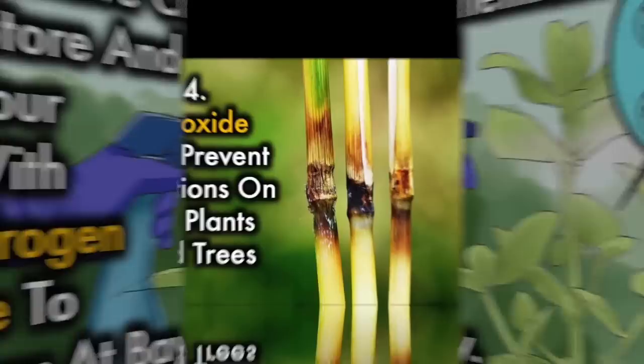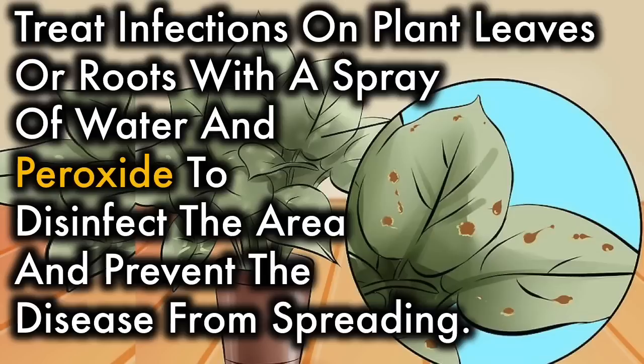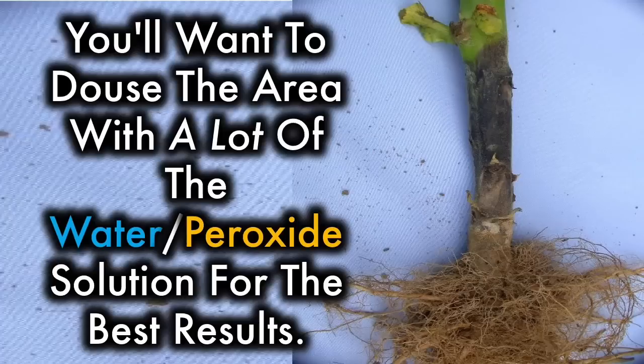4. Peroxide can prevent infections on cut plants and trees. Treat infections on plant leaves or roots with a spray of water and peroxide to disinfect the area and prevent the disease from spreading. You'll want to douse the area with a lot of water peroxide solution for the best results.